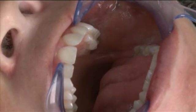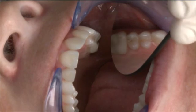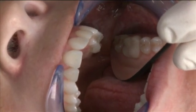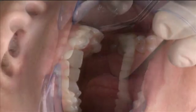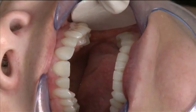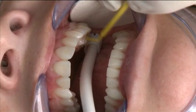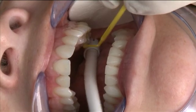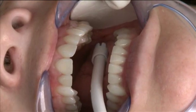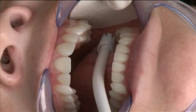Now I'm going to take a larger mirror and let you take a glance at the marginal fit. Now that we've verified fit, it's time to bond the restoration. I'm going to start by drying the tooth off, and then place a coat of unfilled resin self-etching primer combination, scrubbing it into the dentin for 20 seconds very thoroughly, maintaining good isolation along the way. Then we'll air thin that just a bit, make sure there is no pooling down in the base of the prep, and then light cure as per the manufacturer's instructions.